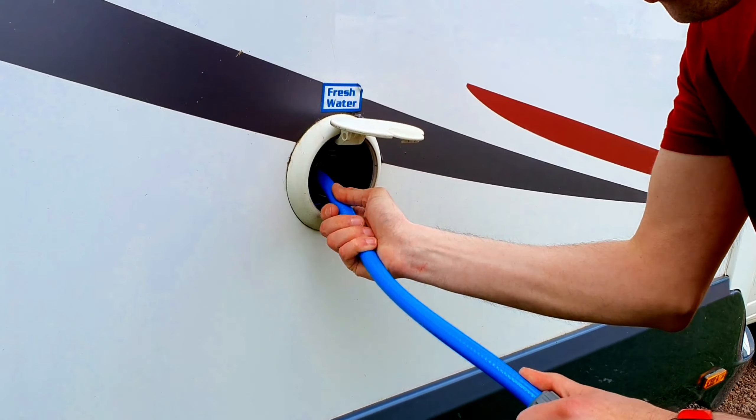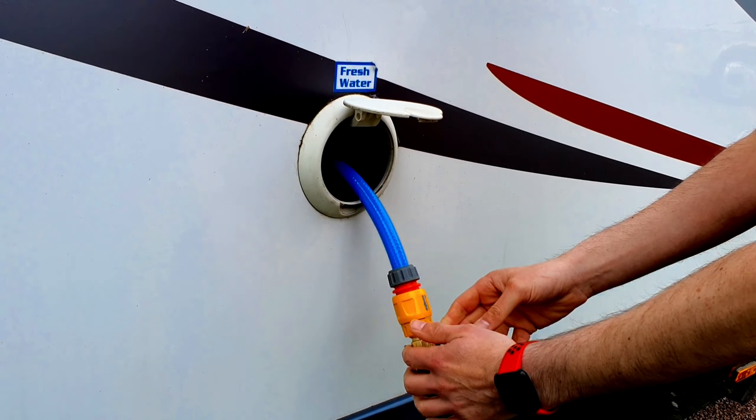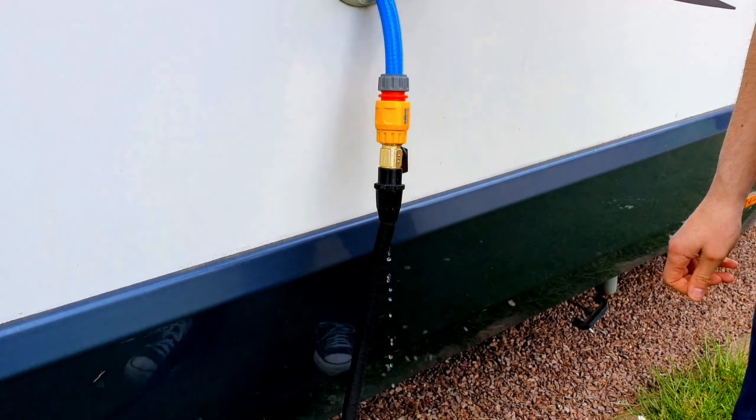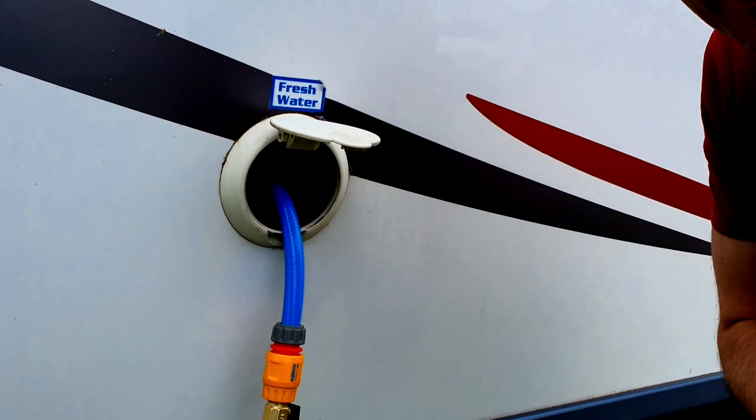I'm just going to put the hose inside and turn it on. From empty that will take about 15 to 20 minutes to fill.